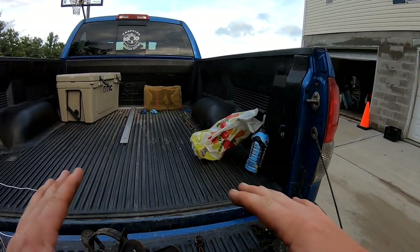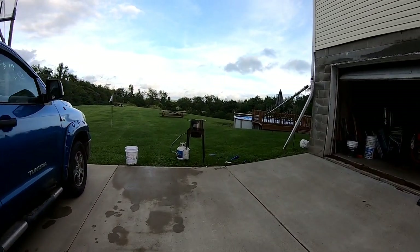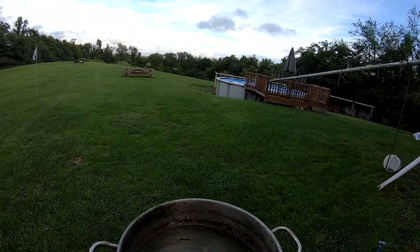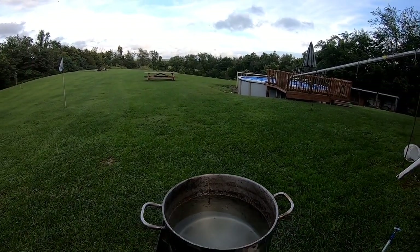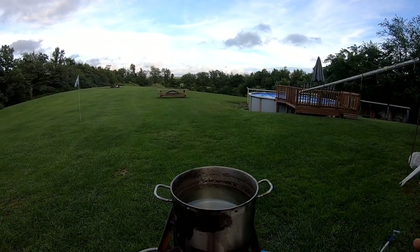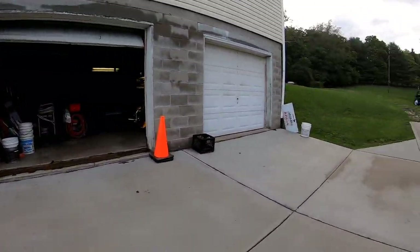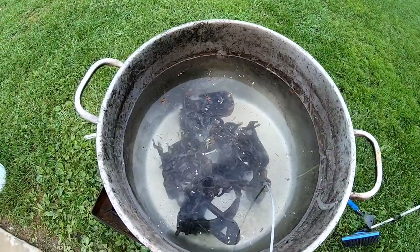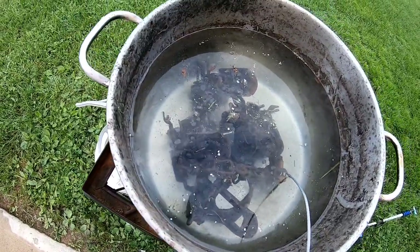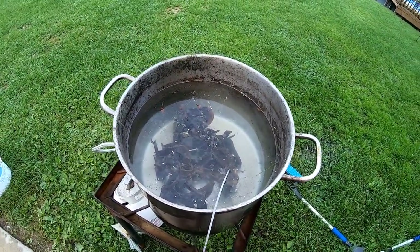I'm going to show you how to boil — it's exactly how you'd think. I've got this pot of water using the turkey fryer method. It doesn't have to be beautifully clean water. As soon as I start seeing bubbles I'll start putting my traps in. Be safe because it is hot. I've got four traps in there and if you look at the surface you can see oil spots and grease spots — all that old wax and stuff comes off into the water.